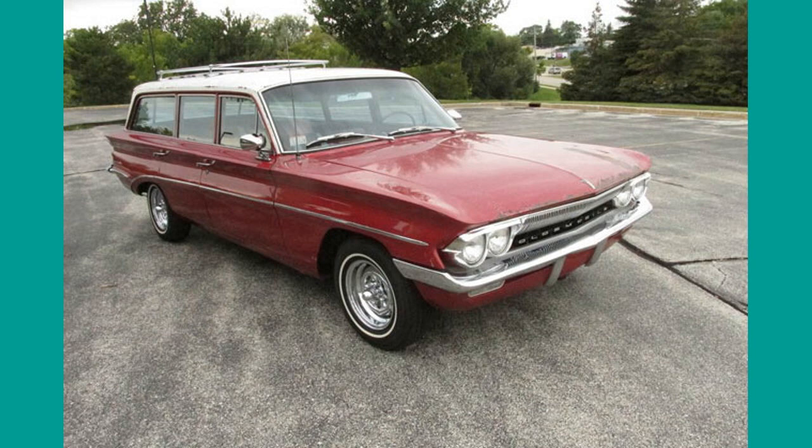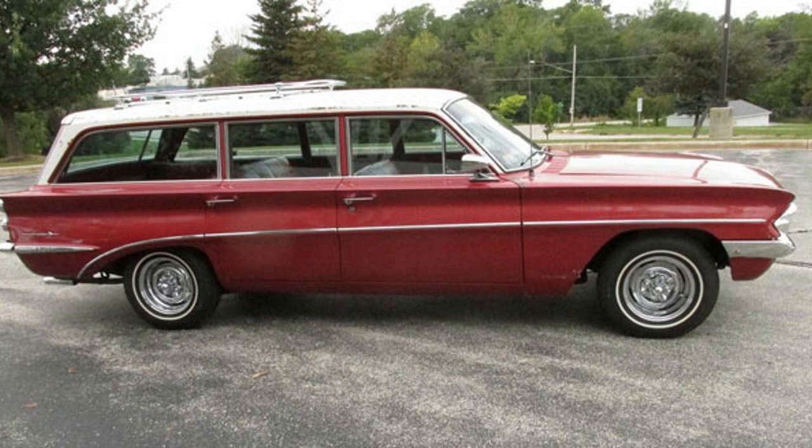In 1961 the F85 was first offered in two body styles: a four-door sedan or a four-door station wagon, and in a choice of two trim levels: base or deluxe.